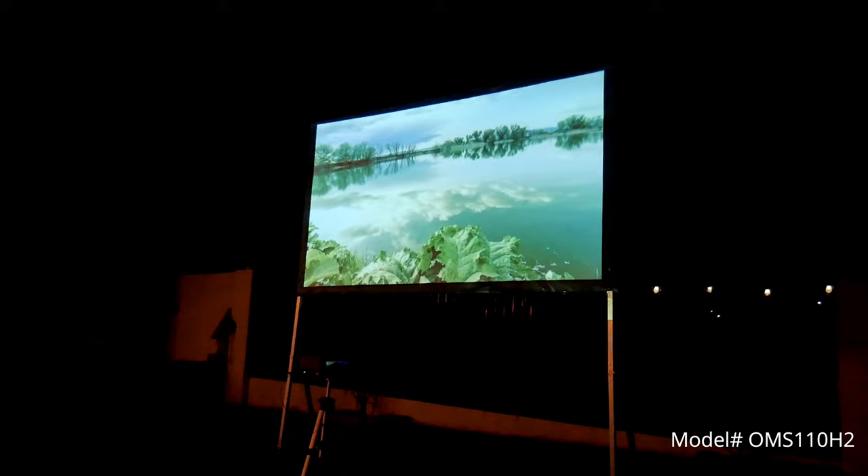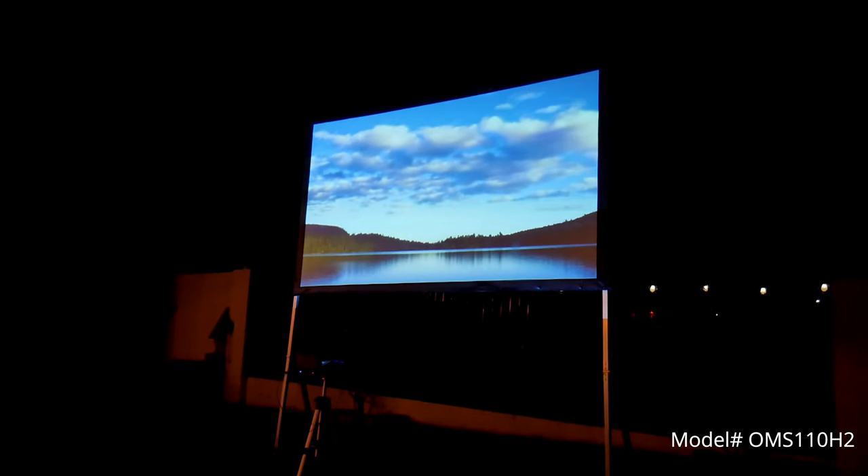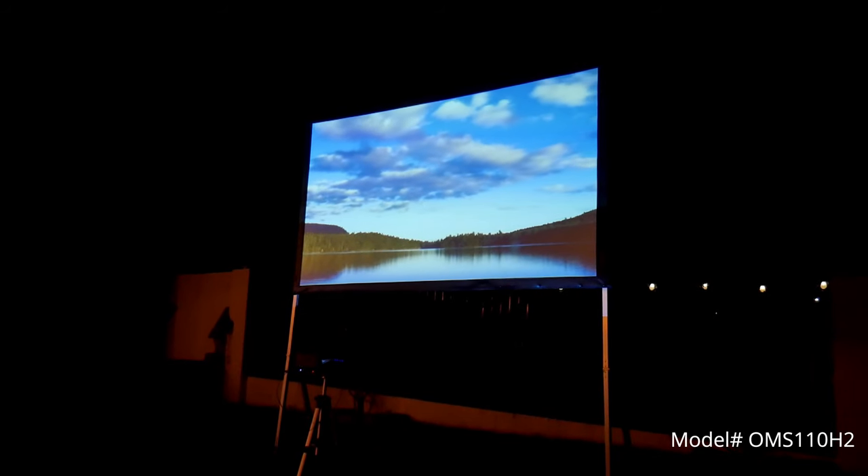Now the Cinewide material is bright and has wide viewing angles, allowing the audience to sit anywhere. It works with 3D, 4K, and HDR content, and it can be easily cleaned with a moist cotton cloth.